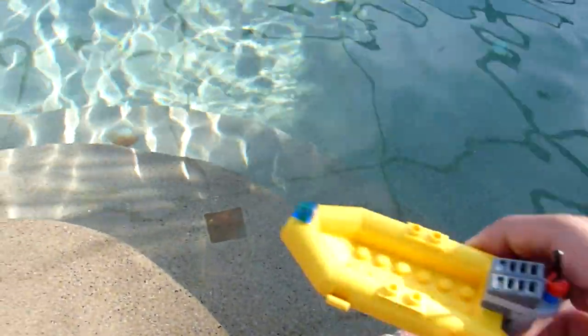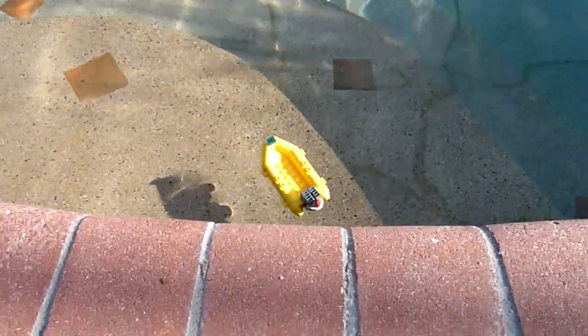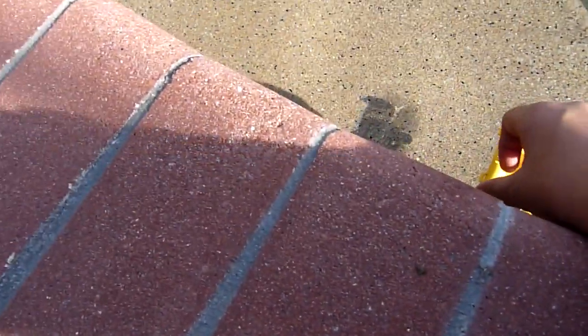The dinghy right here — put it in the water and it can float. It floats pretty nicely. Pretty sturdy there. Nice little boat.